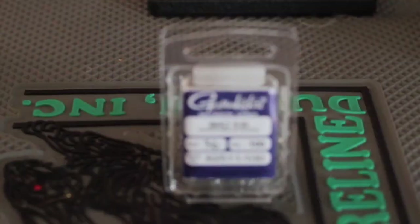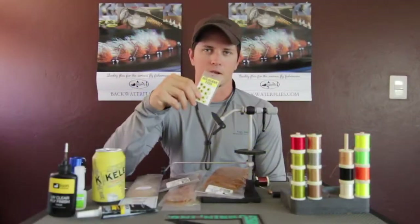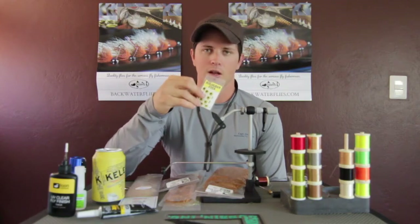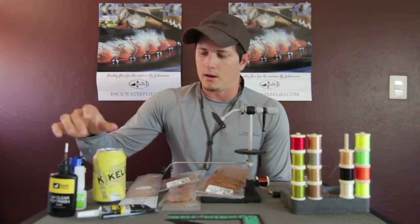Lastly, we're using the EP Foxy brush — both the 3-inch and 1.5-inch in tan. The fly is tied on a Gamakatsu SC-15 1/0 hook. For eyes, we're using basic hologram eyes at 3/8 size in yellow or gold. We'll use Zap-Gel to put the eyes on and UV Thick to cover thread wraps and fill any gaps between the eyes.